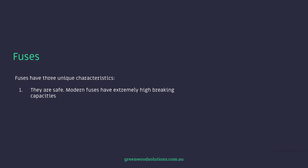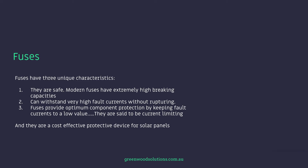Now fuses have three unique characteristics. They are safe — modern fuses have extremely high braking capacities. They can withstand very high fault currents without rupturing, and fuses provide optimum component protection by keeping fault currents to a low value. They are said to be current limiting, and they are a cost-effective protective device for solar panels.